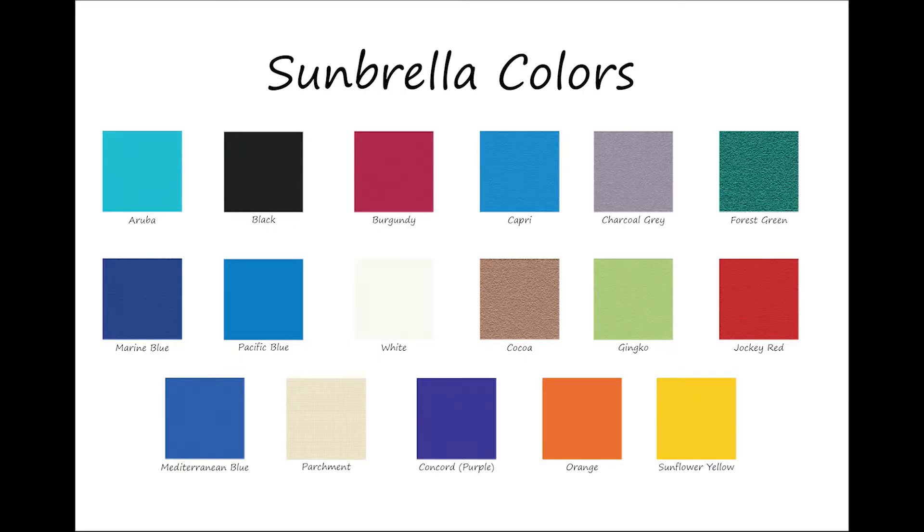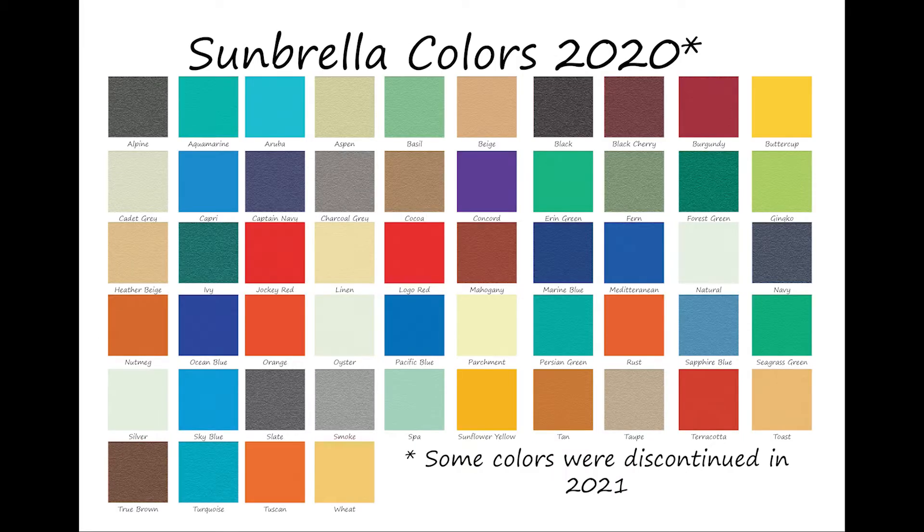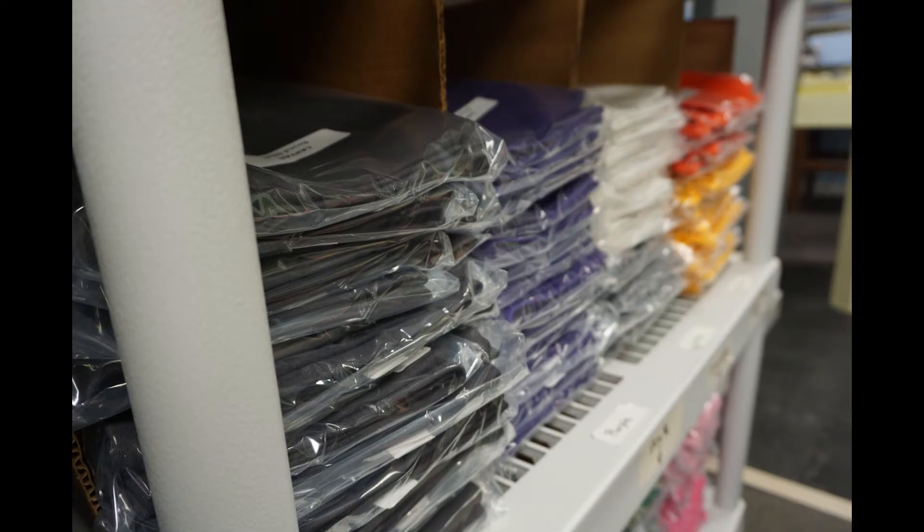Sunbrella is a trademark name. It is 100% acrylic. We carry a variety of stock colors. We use marine grade Sunbrella, commonly used for boats and awnings. Sunbrella makes too many colors for us to have them all, but if you need a certain color, we can special order it for you. The dyes are consistent, unlike cotton, and there are many jewel tone colors to choose from.